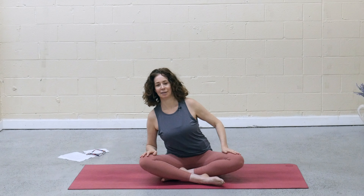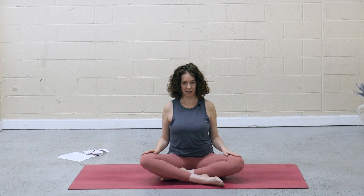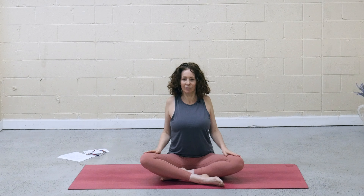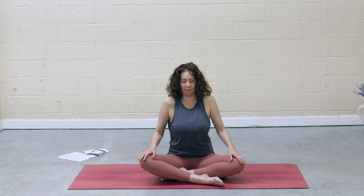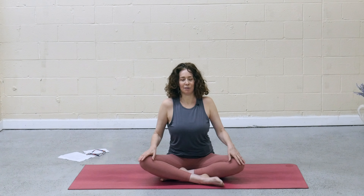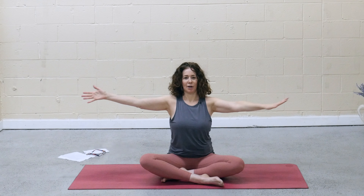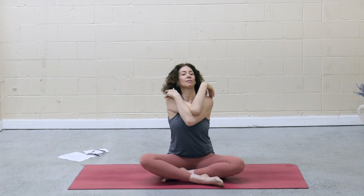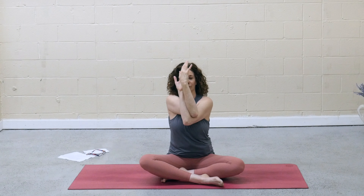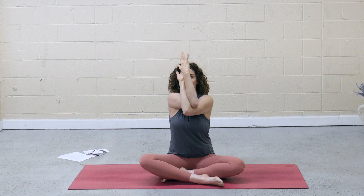Relax, and then rise back to center. Inhale, lift the shoulders up, back, and down. Take a few rolls, and then reverse directions. And release the shoulders back down. Bring the arms out to the sides. Cross the right arm under the left. Grab opposite palms or opposite shoulders, whatever is accessible to you. Lift the elbows up.